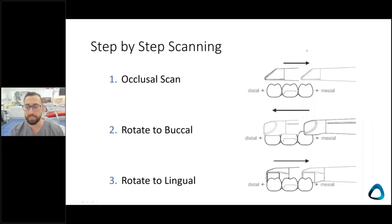This is a simple diagram showing step-by-step scanning. For a crown preparation, you start on the occlusal distal to the preparation, then move mesially. For a full arch scan you move all the way to the contralateral side; for a quadrant scan you stop near the canines or incisors. Then you rotate the scanner buccally and lingually — that's essentially how you do a scan.